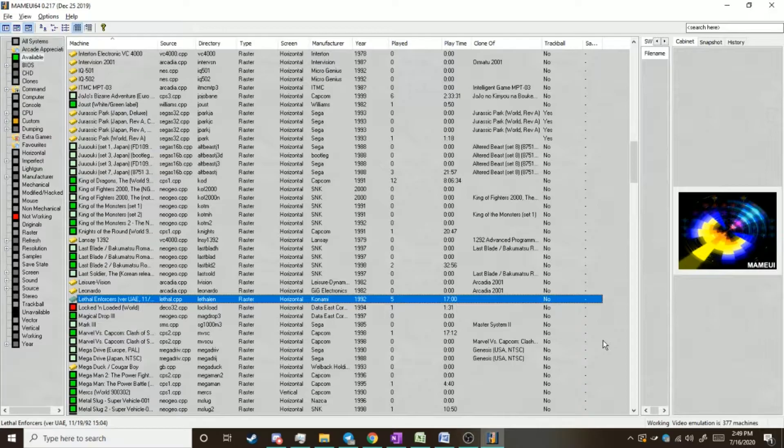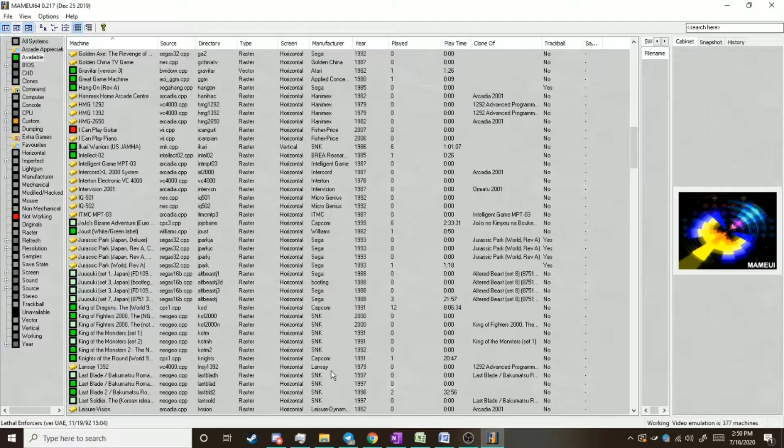Another thing to note is it seems to work with pretty much anything. My MiFlash arcade fight stick has X input and direct input mode — works perfectly fine. If I switch the mode, I have to close MAME and open it back up, because switching modes essentially unplugs it from my computer and plugs it back in.